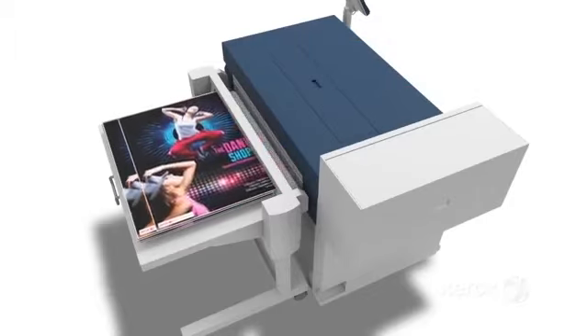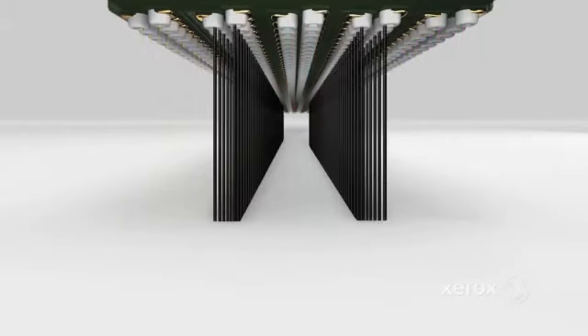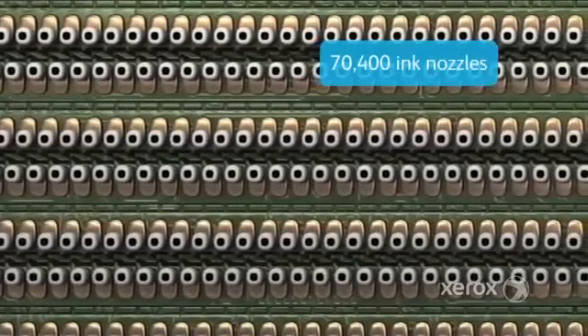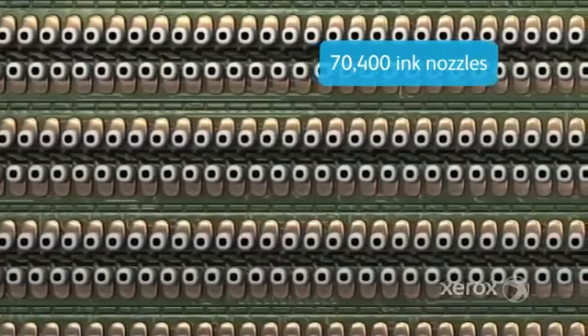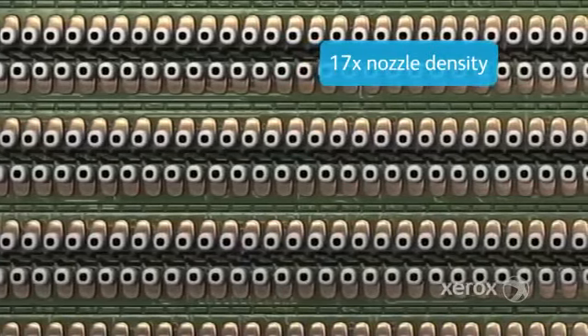Each IJP2000 printhead includes cyan, magenta, yellow, and a double black channel that delivers dark solid blacks. Eleven ink delivery chips control each of the 70,400 ink nozzles — that's 17 times the nozzle density of traditional inkjet heads.